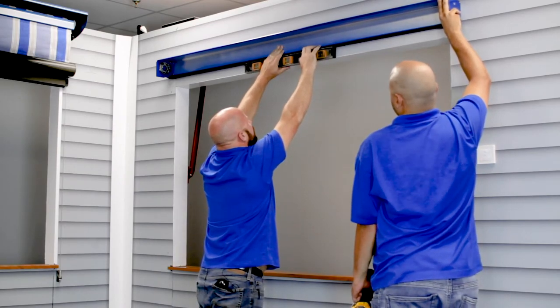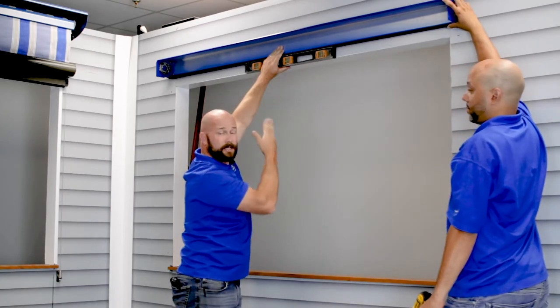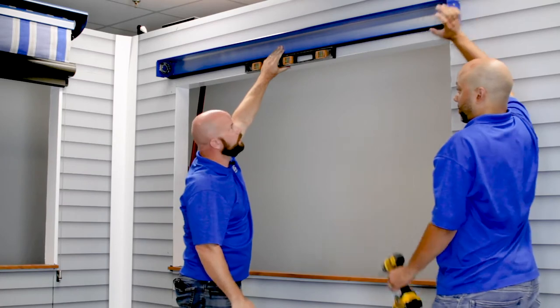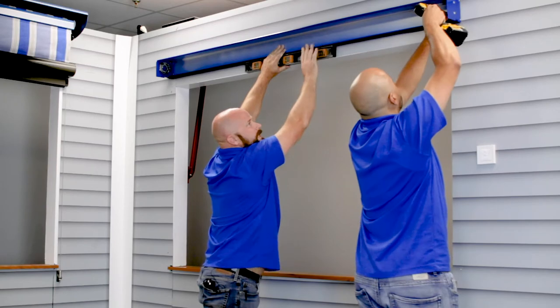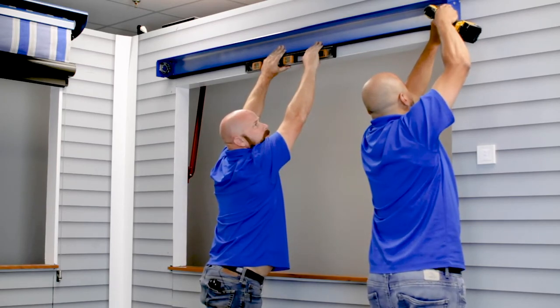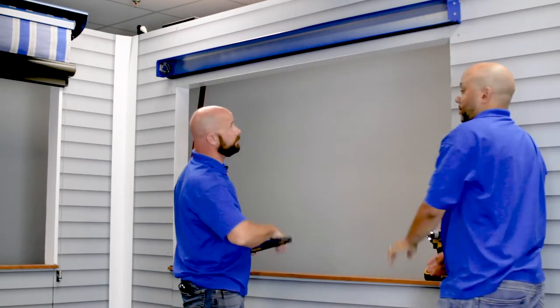When you're leveling, it's very important that it's not just the bubbles between the lines — it has to be centered, because level is very important in our system for it to operate properly. I can hold it up here while Ryan tightens the screw, and then you fill in the rest of the holes.